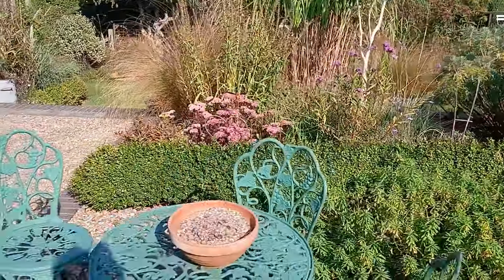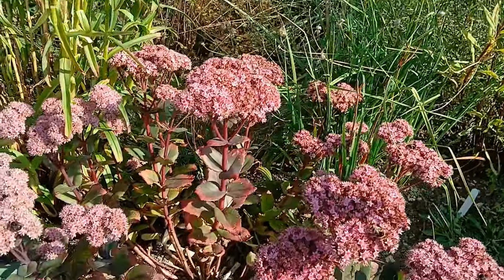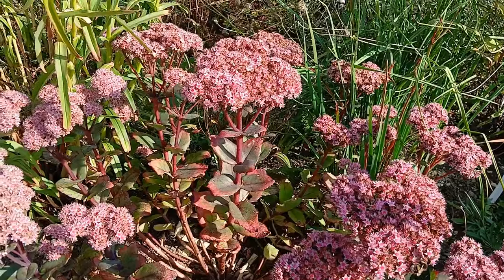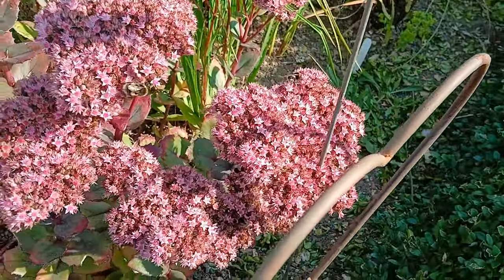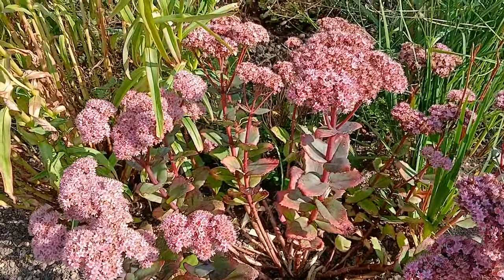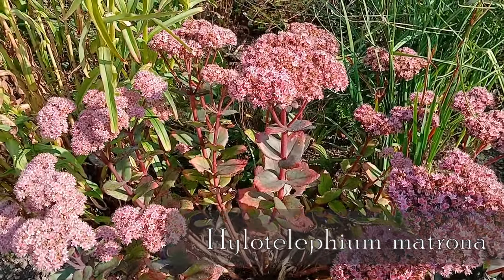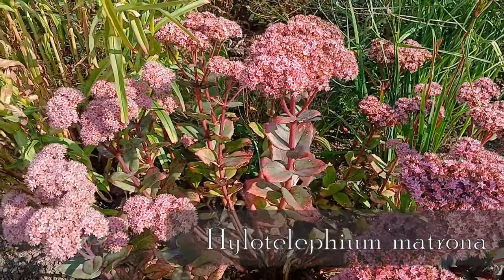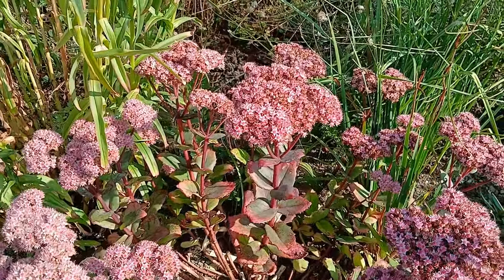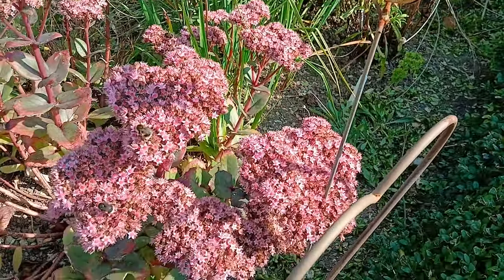This is just a seedling of Sedum 'Matrona' — I used to call it 'the giant' but I don't anymore, I just call it a Matrona seedling because that's technically what it is. And it is full of bees — they're all over it, brilliant for pollinators at this time of year. The thing with Matrona — if you've got Matrona, it's now called Hylotelephium 'Matrona' — take a sniff. It actually has a lovely scent and I don't think a lot of people realise that. There is a scented plant and it smells lovely.